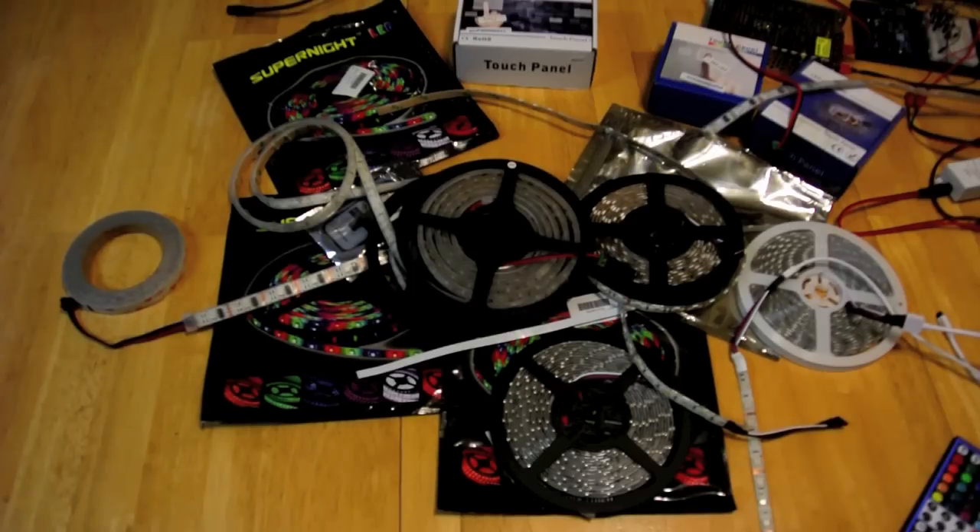In the last episode we talked about the different types of LED strips you can find. We talked about the SMD series and the WS series. The SMD series are generally 12-volt powered, whereas the WS series are generally 5-volt powered.